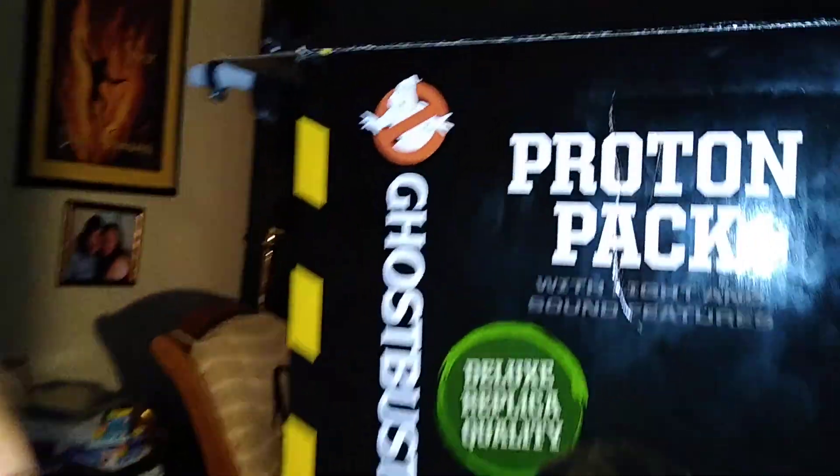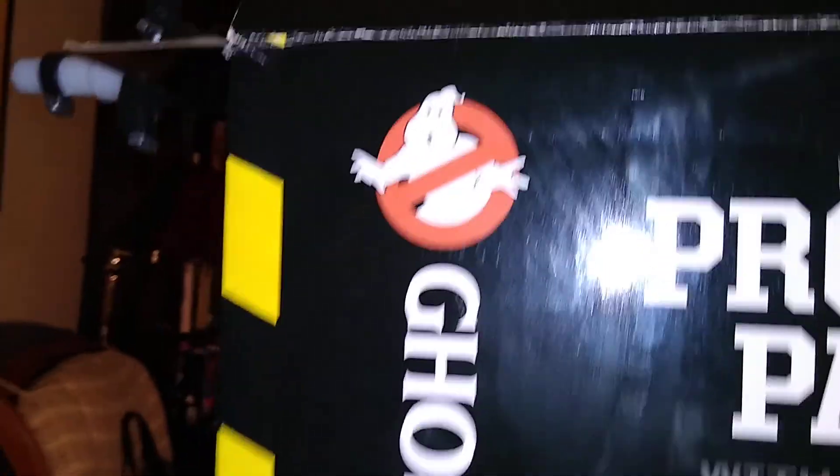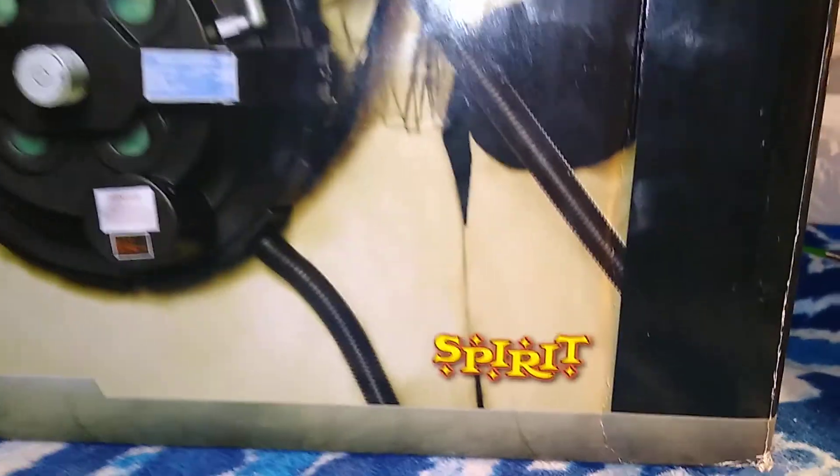So here it is — the Proton Pack with light and sound features. It's got the Ghostbusters logo. It's a deluxe replica quality. Look at all this cool stuff on the picture here — I think it's pretty awesome. And it is from the Spirit Halloween Store.